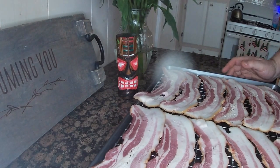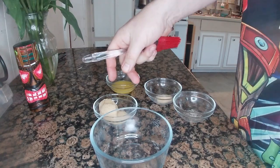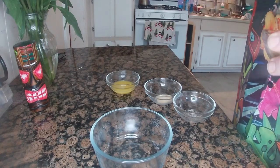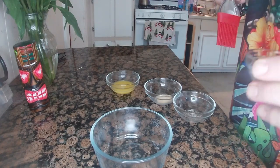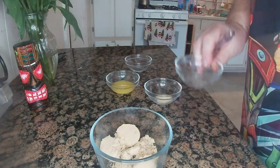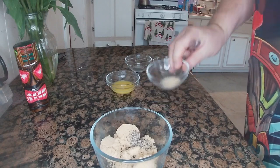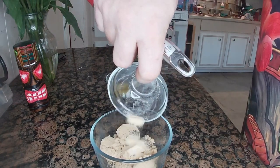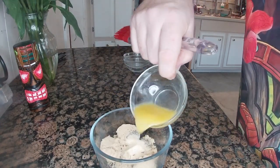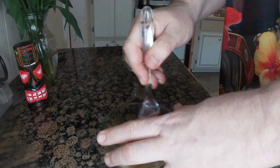While we've got the bacon in the oven, let's mix together the other four ingredients so we can glaze the bacon halfway through. We need three tablespoons brown sugar, one half teaspoon black pepper, one teaspoon garlic, and two tablespoons orange juice.